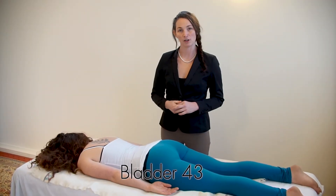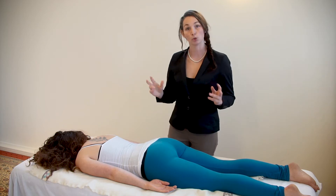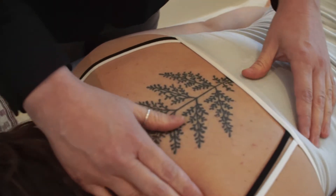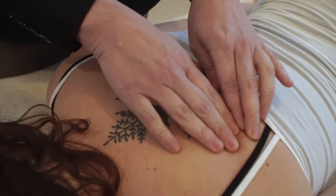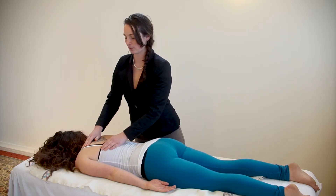This is acupressure point Bladder 43, and it's on the inside of the scapula, or the shoulder bone. If you're not sure what the scapula is, it's the big, flat bony area on the back of the shoulder.